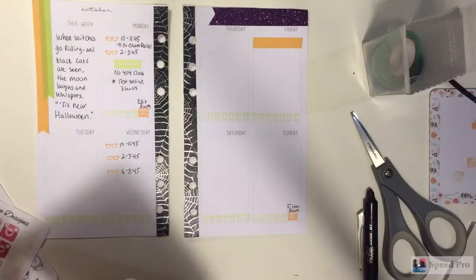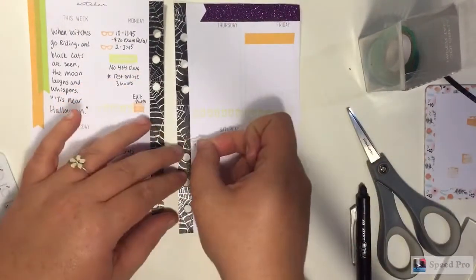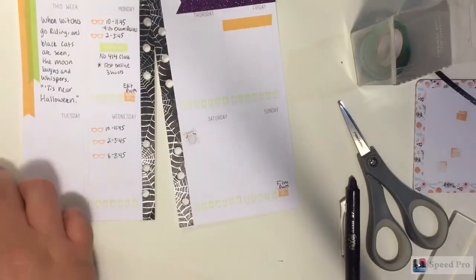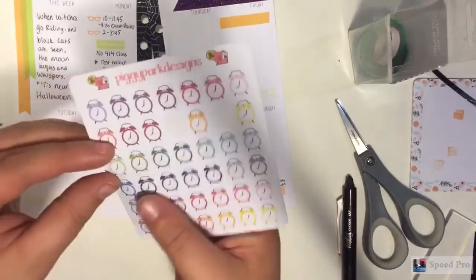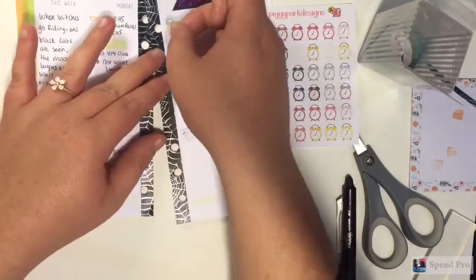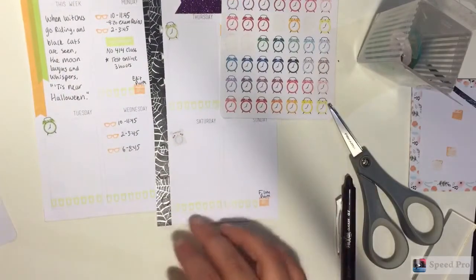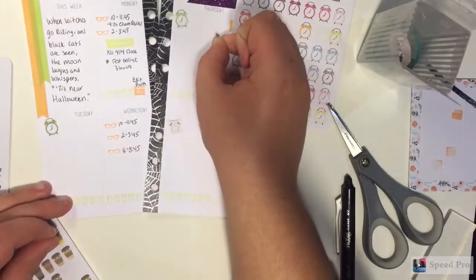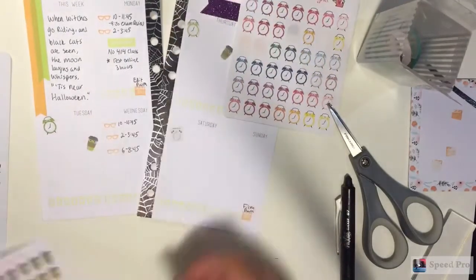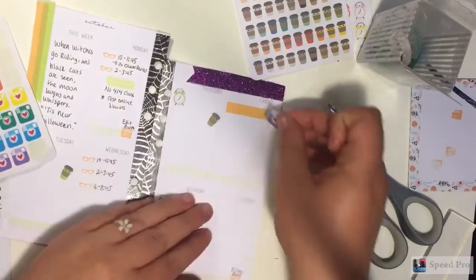Now I'm going to be using some of my functional planning stickers. First, I'm going to be using a little washing machine from Fluffy Maru Designs. And then I'm also going to be using two little alarm clocks from Piggy Park Designs. I just use these to know when I have work and what time I start, and just so I have a record to look back on. I'm also going to be using two little coffee cups from Piggy Park Designs - they're so adorable. I use those to mark when I get coffee on my lunch break because it really does help me through my day at preschool.